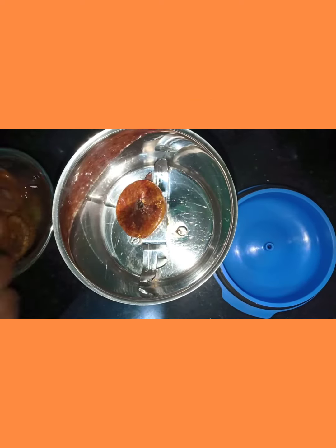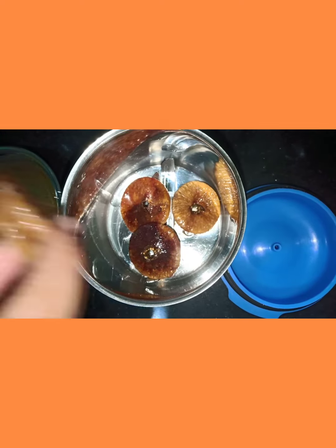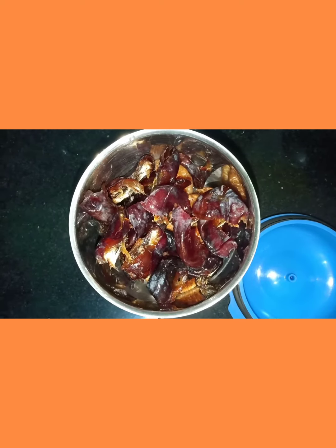After 10 minutes, add the soaked anjeer to the mixer. Add 1 cup dates to the same mixer and grind it.